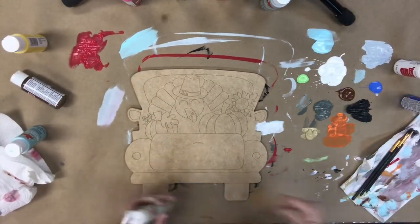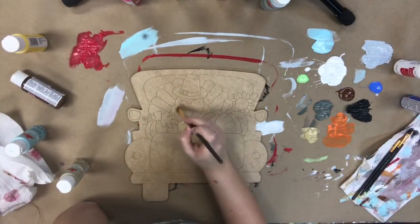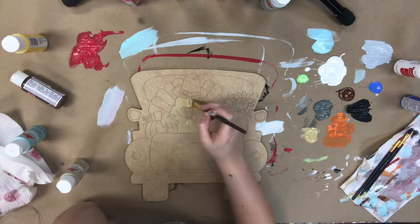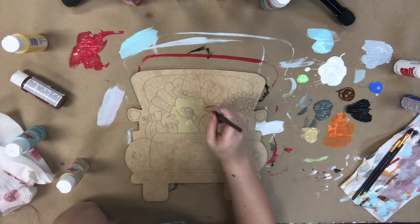Every kit, you're going to get a paint by line cut out, you're going to get a little packet that tells you exactly what to do, and you're going to get assorted paints that I have chosen.